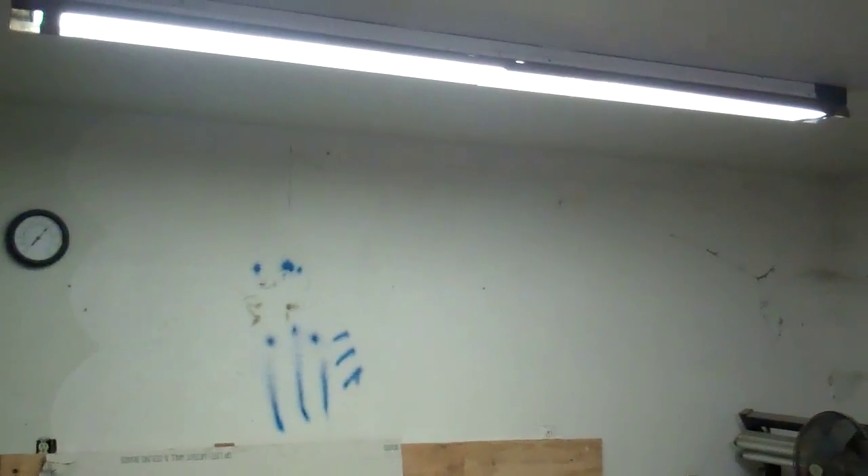What I'm going to do now is rip all the sheetrock off in this garage, then do the electrical, put the sheetrock back up, put the lights up, build a shelf across the back wall, and run the airlines.